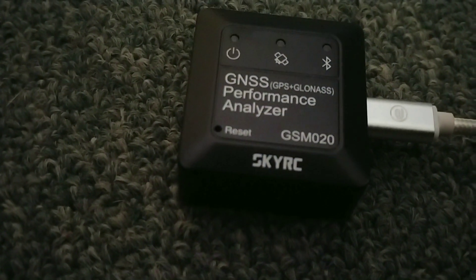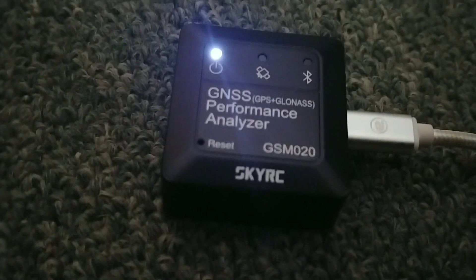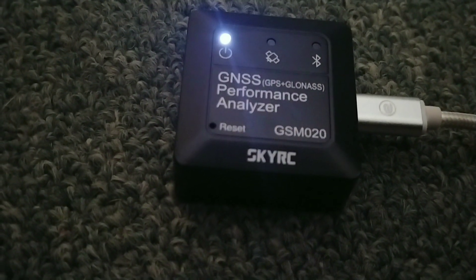It's going to be about three hours for this to become fully charged. So we'll see you on the street. Stay tuned.